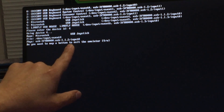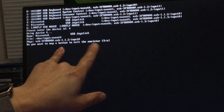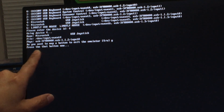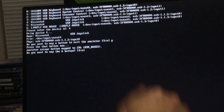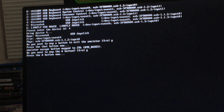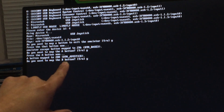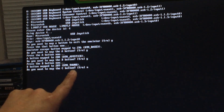It asks if you want to map a button to access out of the emulator — say yes, Y, enter. Press the button you want to use to exit. I'm going to use the select button on the joystick fighting stick. Then it asks do you want to map the A button — say yes, then press the A button on your joystick. Do you want to map the B button — say yes, enter, then press the B button on your joystick. Do you want to configure C? I say no — you don't have a C button. D button? No.